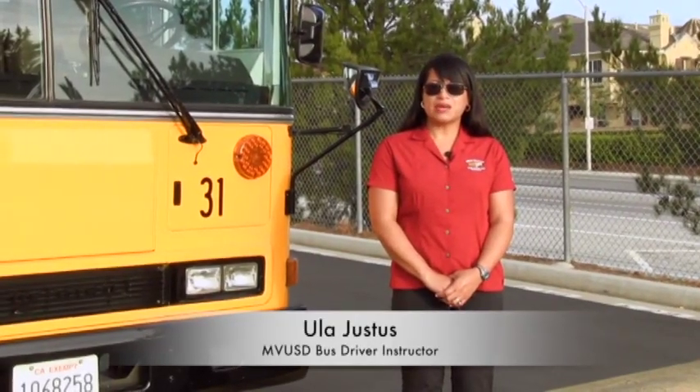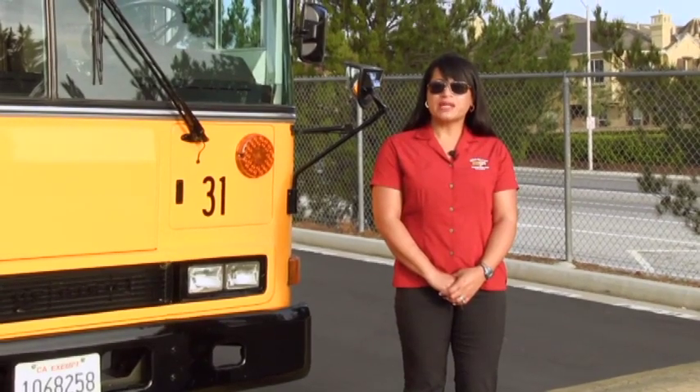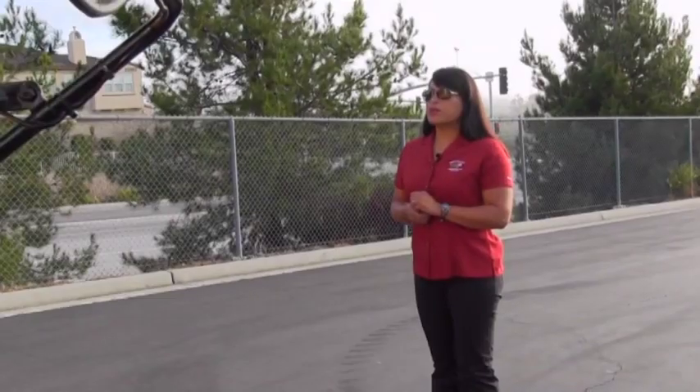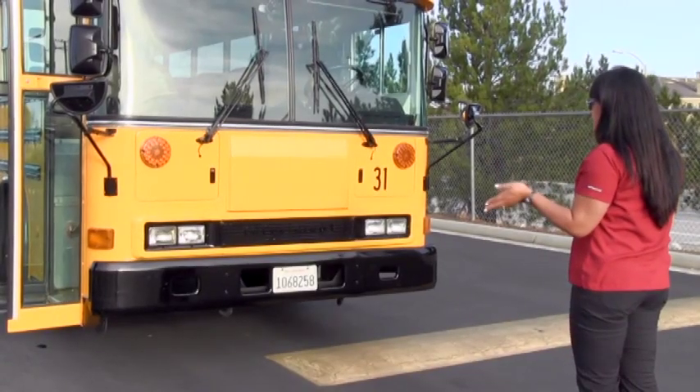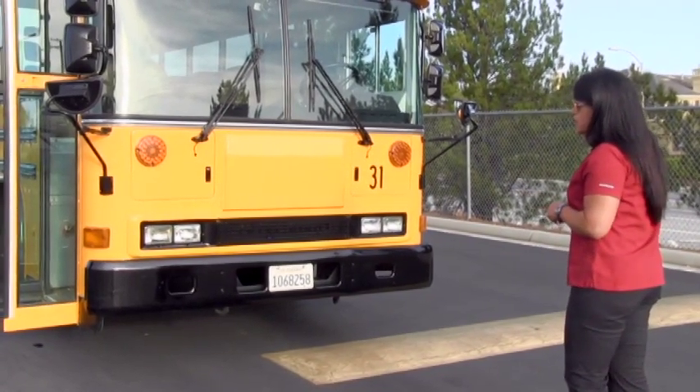My name is Ula Justus and I'm here to demonstrate how to complete a full pre-trip in 30 minutes or less. So when you approach the bus, you're looking for any leans, you're looking for any leaks and any obstructions hanging down below.